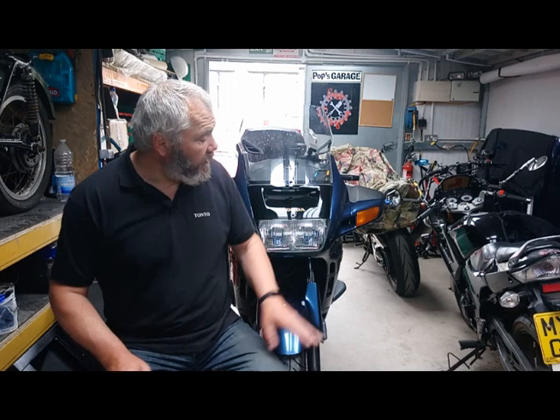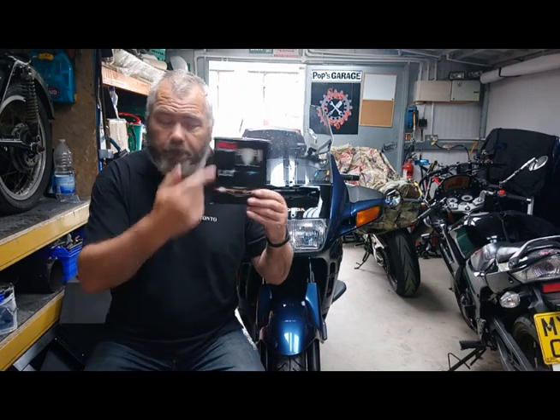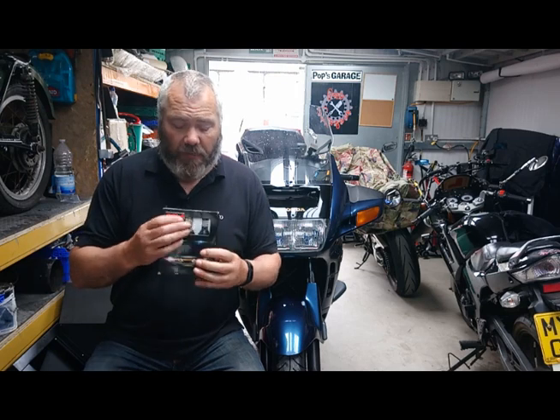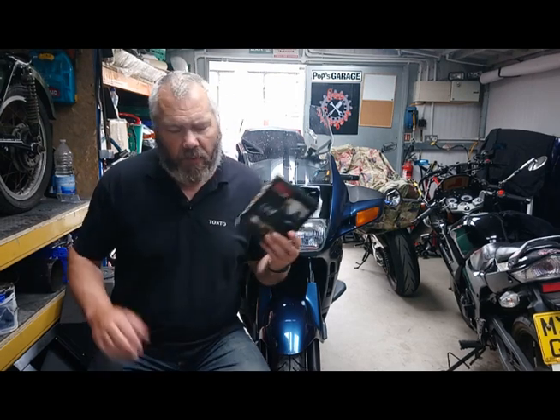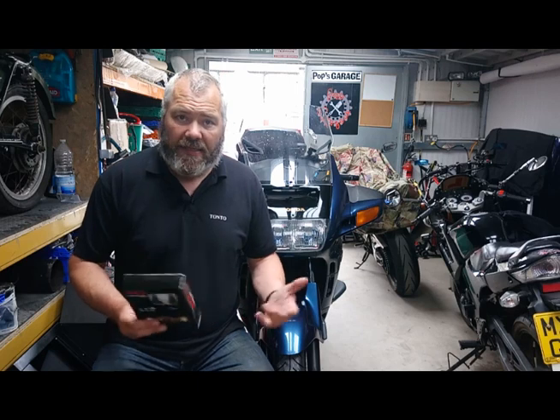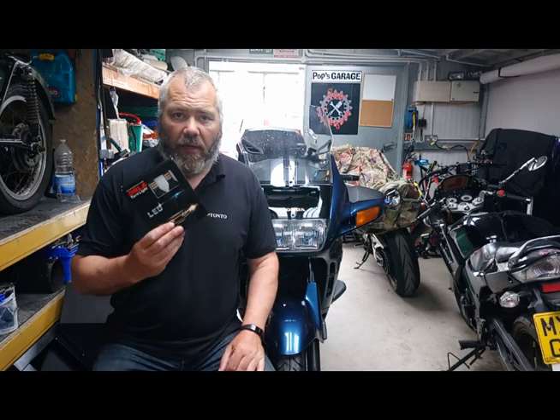Welcome back guys to Pops Helpful Tips. Today we're going to fit some switchback lights to a Pan European. These were introduced to me by a good friend called Lev and they're autumn bulbs. What are switchbacks? They're a very special clover bulb — an LED bulb that lights up orange when you put your indicators on, and when you turn your indicators off it turns white, so we can have nice white lights and be seen in the daytime.